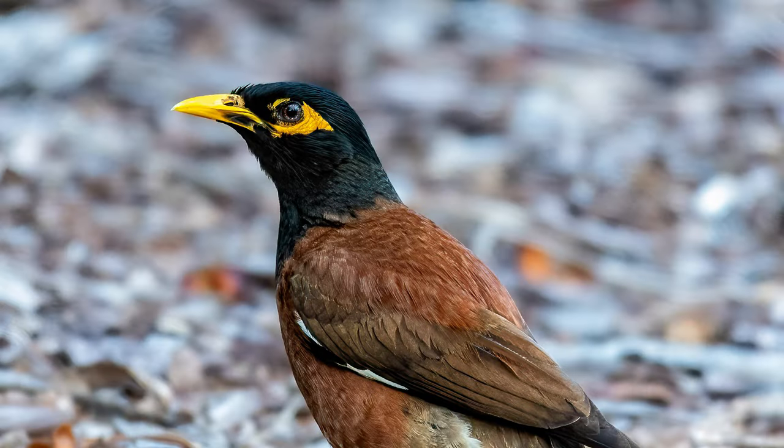In the first image of the common myna, when I sharpened it I pushed it too much because I wanted all the details in the feathers, the beak, and the eye. But what I didn't notice was that the edge — the outline of the bird — was too sharp. It was like I took a 4H pencil and drew the outline. This is what we have to be careful of: it's in the edges that you can often see if you've over-sharpened.